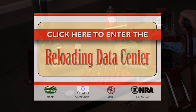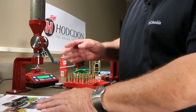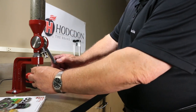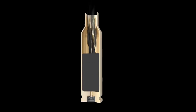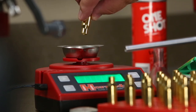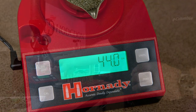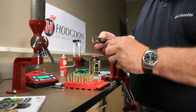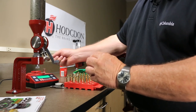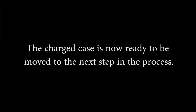Select an appropriate load for the particular case from the Hodgdon Reloading Data Center and preset the powder measure. Drop the powder charge into the case and pour the first charge into the scale pan. Note that the powder charge is correct and pour the powder charge back into the case. The charged case is now ready to be moved to the next step in the process.